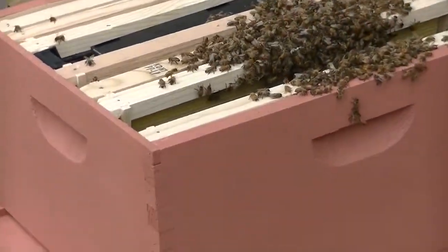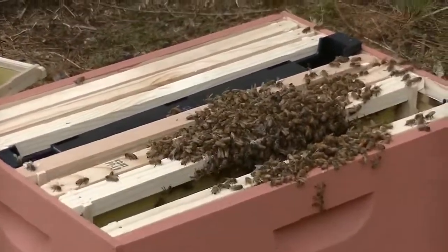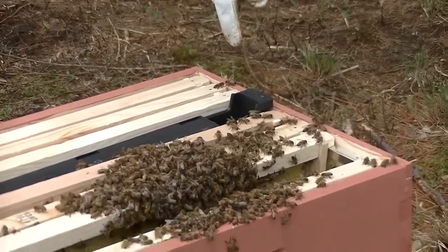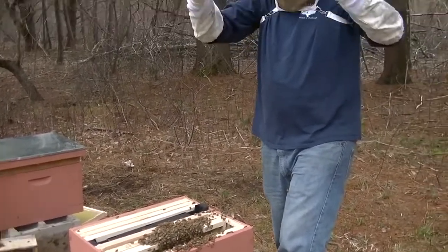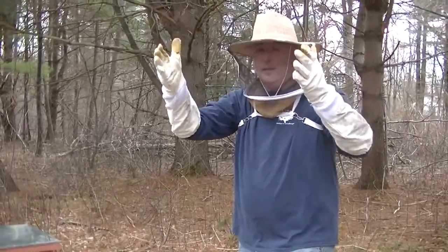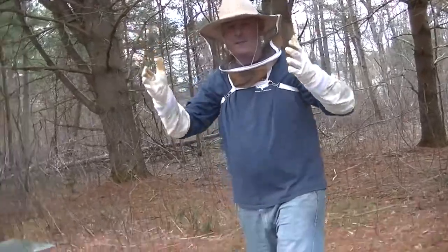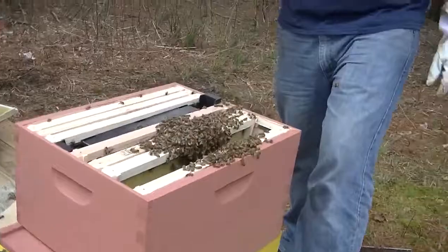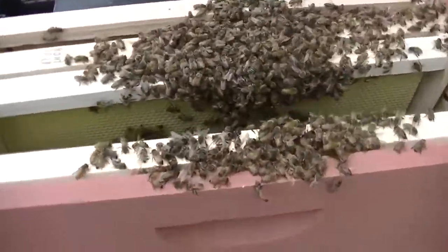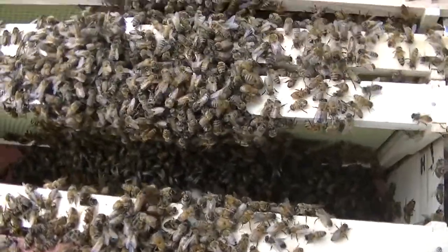If you look, you can see some of the bees are actually crawling down into the feeder on the sides — there's like a little colander with little holes in it. It's called a bee ladder and the bees can get down in there. You can see my son is showing you all of the bees — they're alive, they're fine.